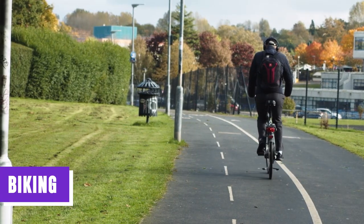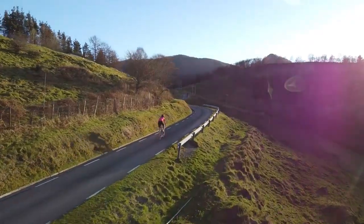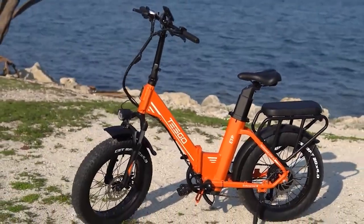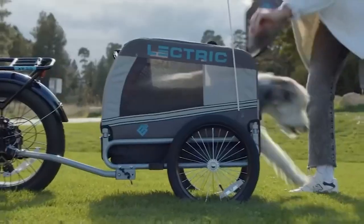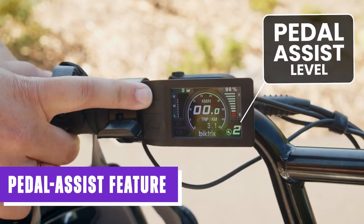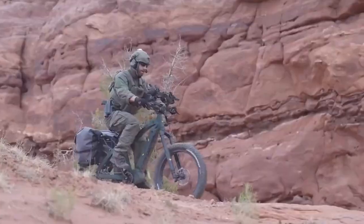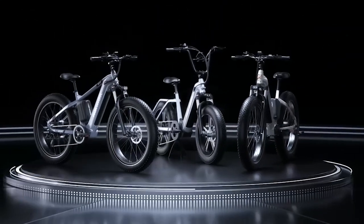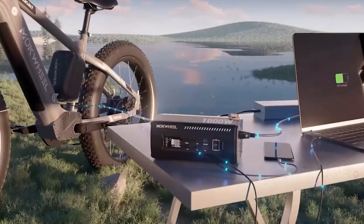Biking is undoubtedly a source of joy and excitement. However, there's a distinct thrill that comes with riding an electric bike. While both traditional and electric bikes share commonalities, the experience of riding an electric bike can be notably distinct due to its pedal-assist feature and the electric motor. If you've ever pondered how to navigate the world of electric biking, you're not alone. Electric bikes may share the fundamental characteristics of traditional bikes, but they do possess unique qualities.